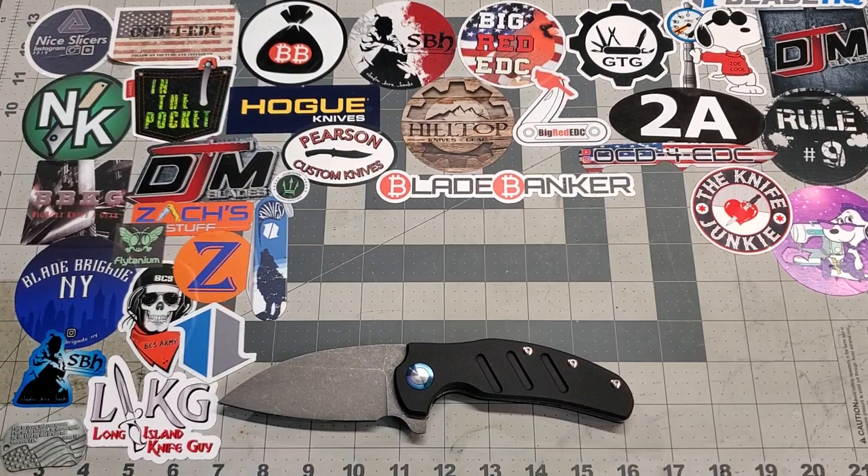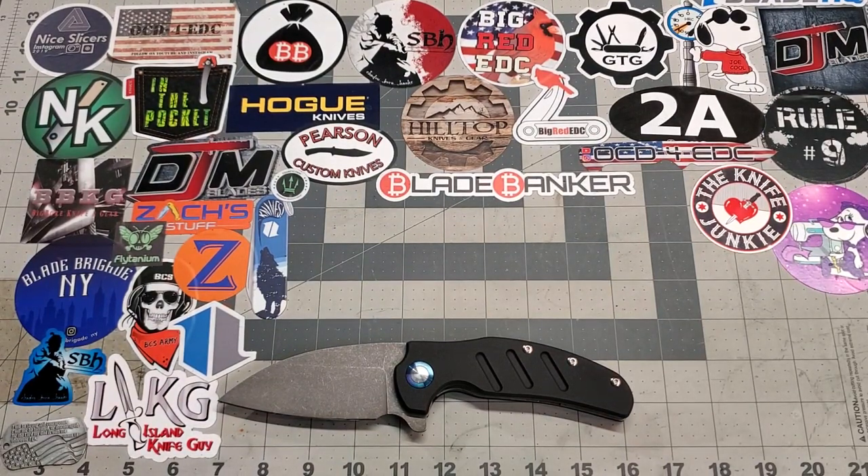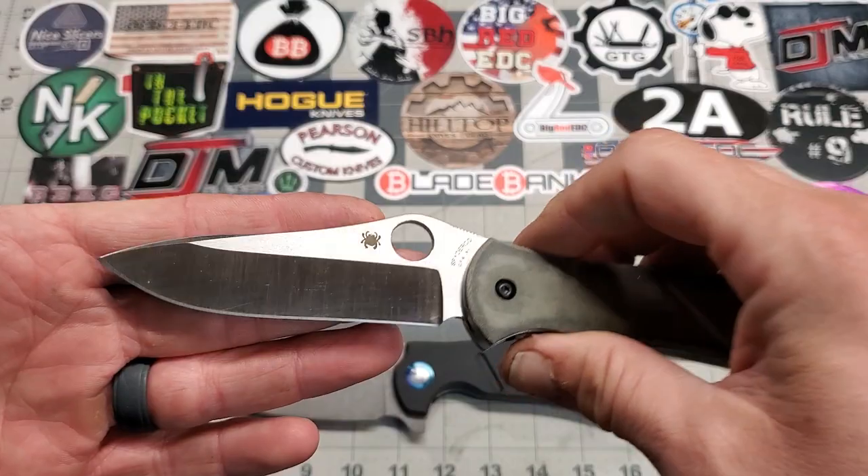These next two are from probably my favorite Spyderco collaborator, and that's Gail Bradley. The main reason is it seems like he always uses M4 in his collaborations, and M4 is definitely one of my favorite steels. First up is this GB2.